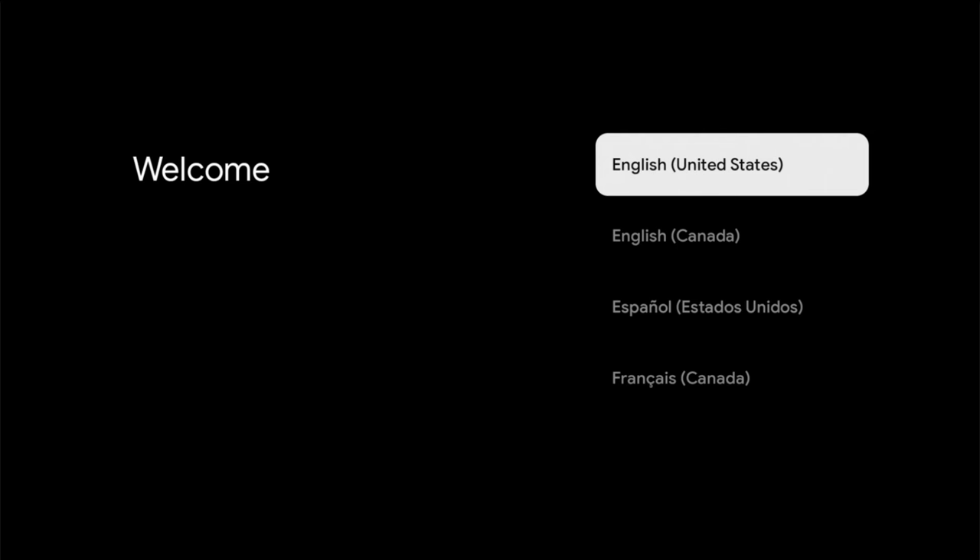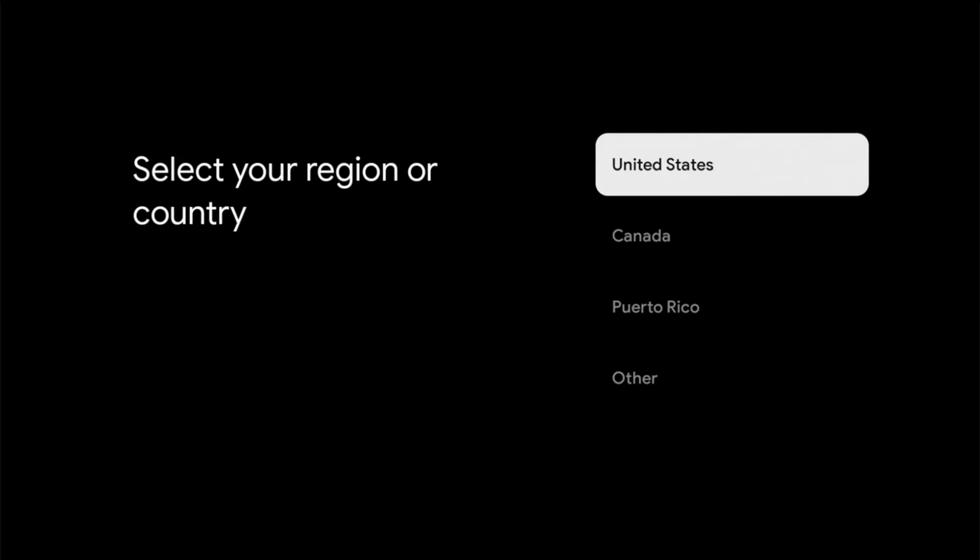Using our paired remote, we're going to finish the setup process. We're going to select our language — for me that's United States English — and click OK. The OK button is the white circle button in the middle of the remote. Then select your region; for me it's going to be United States, so clicking OK on that.